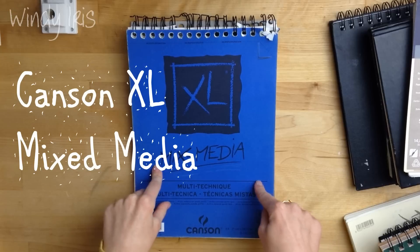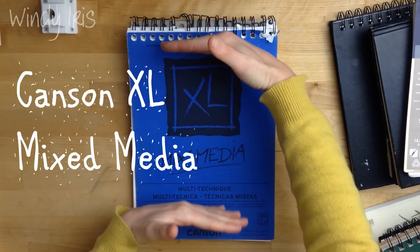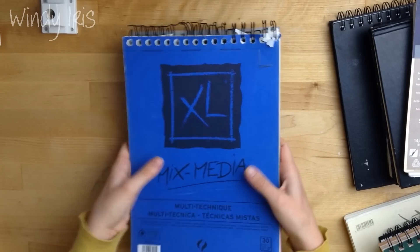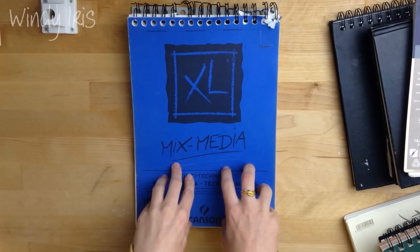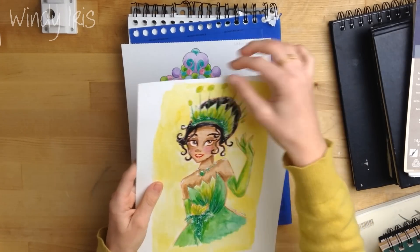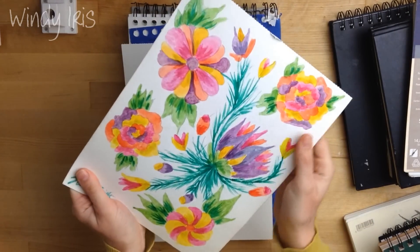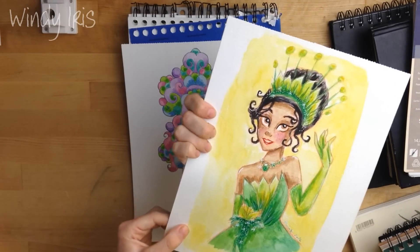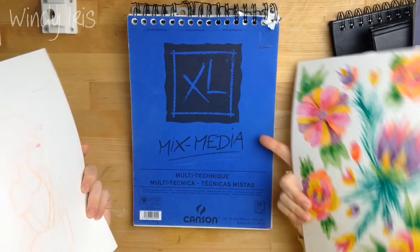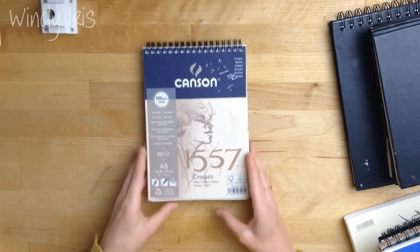This is another mixed media sketchbook — a Canson. Some of you may be familiar with the Canson mixed media sketchbook with the light blue cover in a square size, but that one has very thin paper compared to this one. This one has 300 gram paper, like a watercolour paper pad. The pages are perforated at the top so you can rip them out. One side is smooth — good for pencils — and the other side is textured, which I love. You get 30 sheets and they come in A4 and A5 sizes.